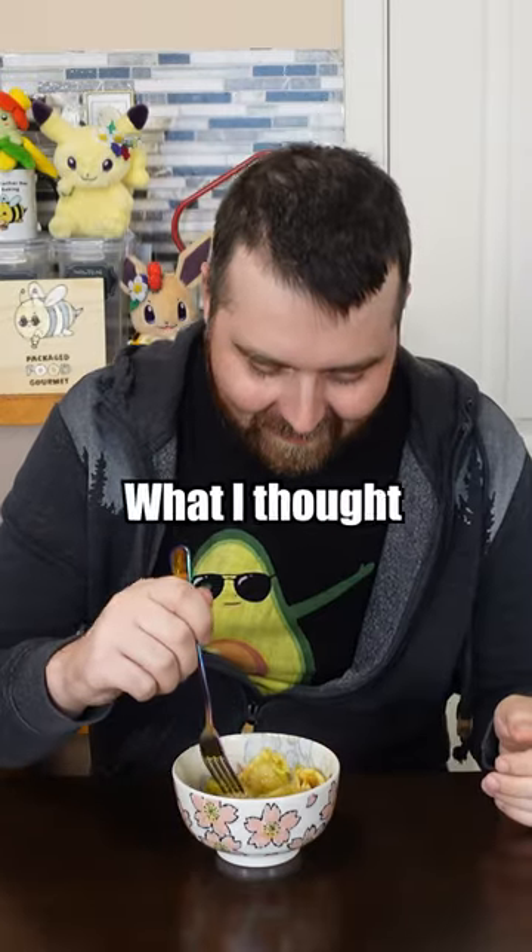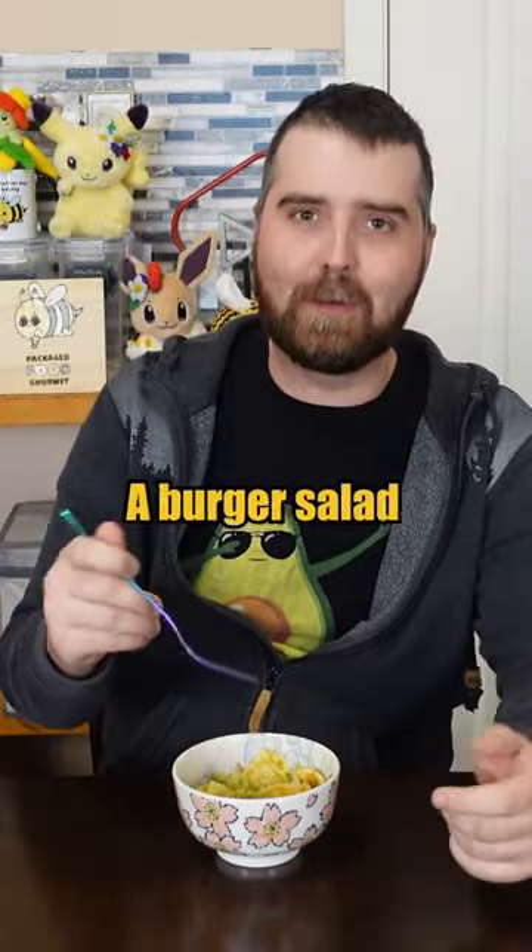Oh yeah, that's kind of what I thought with the relish and the ketchup. Yeah, it's like a burger salad.